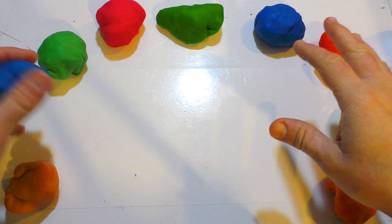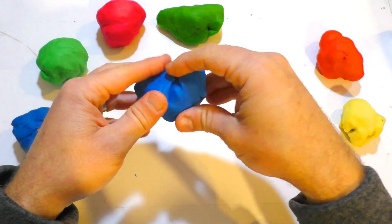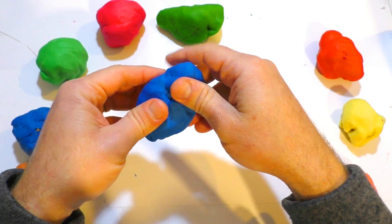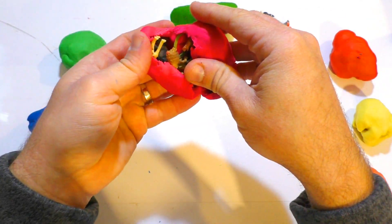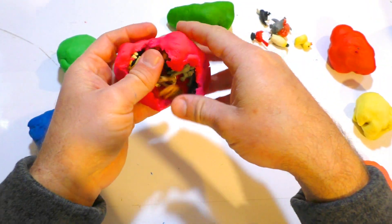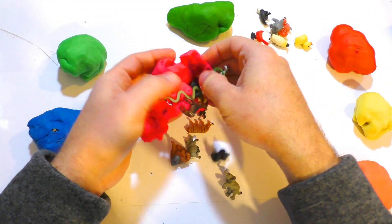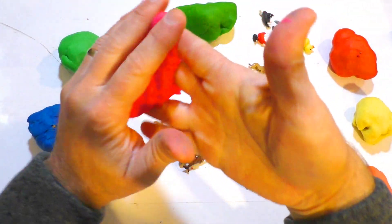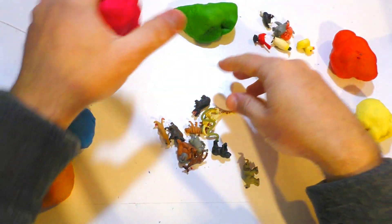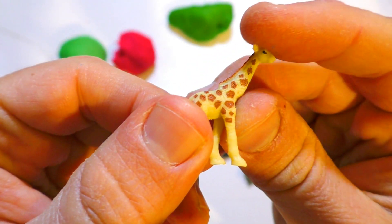Hey kids, welcome to my All My Kids Toys channel. This time I have some great miniatures to show you — the Safari miniatures, Good Luck Minis. These are not regular toys. You're looking at Good Luck Minis made by Safari Limited, and those are hand-painted, silicone rubber miniature figures.